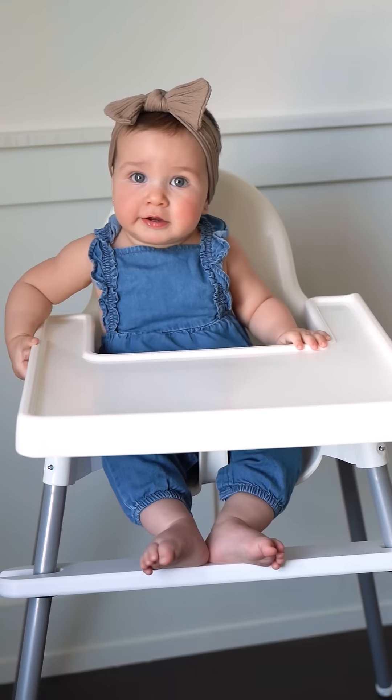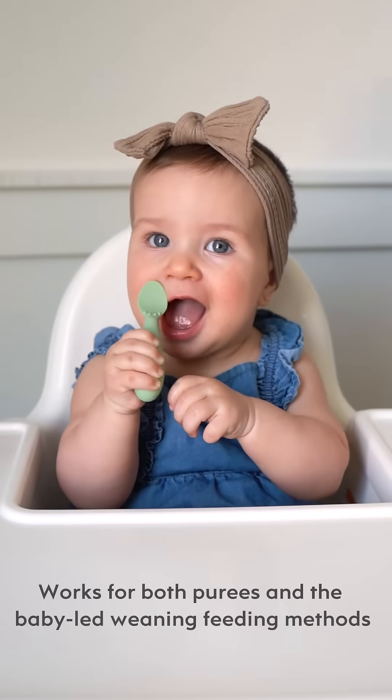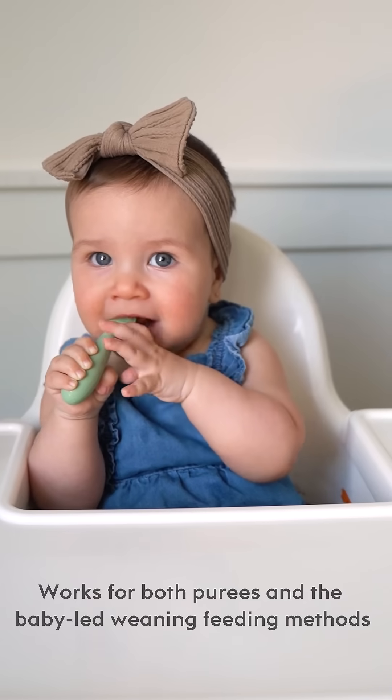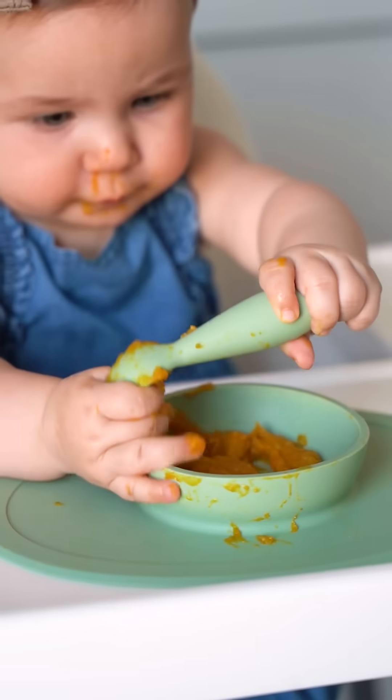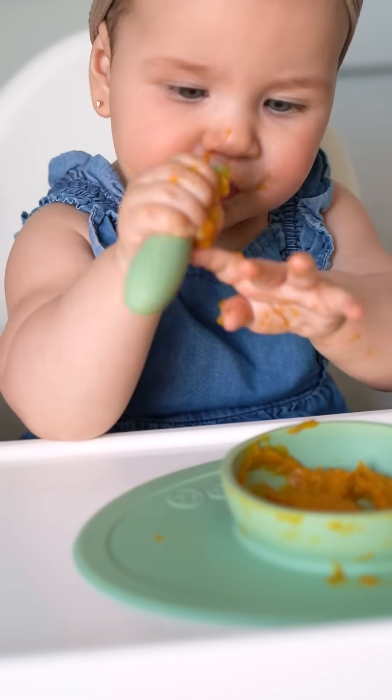Meet Skylar. She is six months old and officially starting solids. Today she's trying pumpkin. The tiny spoon is made of soft silicone and protects her developing teeth, which she has two already, and she's already picking up the spoon independently and bringing it to her mouth to chew on and eat from.